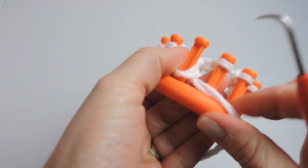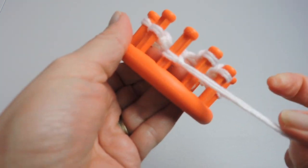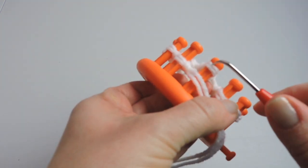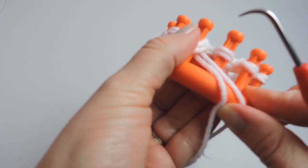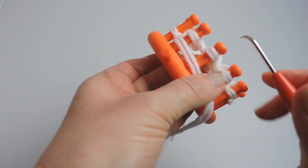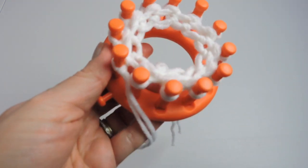This is the purl stitch. What we're doing here is one round of knit and one round of purl equals one row. We are going to do this four times, so four rows of knit and purl together. Then we're going to change our yarn out to red — once we finish that, we're going to cut our yarn and change it to red.